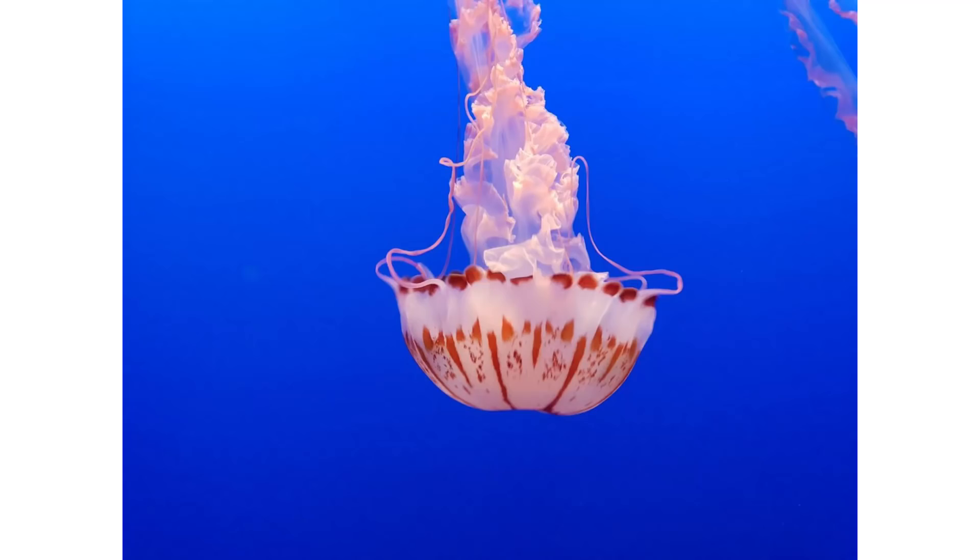For example, NVIDIA provide a Hello AI World program — essentially an image classifier — which you can download from GitHub, build on the board, and run straight away. I visited Monterey Aquarium a couple of years ago, and one of the animals this neural network can detect is a jellyfish. I fed one of my jellyfish photos into the program and it recognized it with a high percentage of accuracy. Beyond static photos, you can also do it with live video streams for things like object detection.